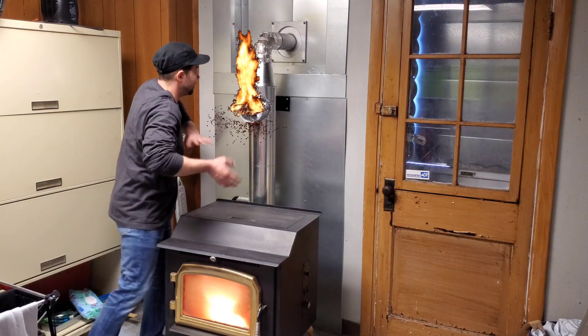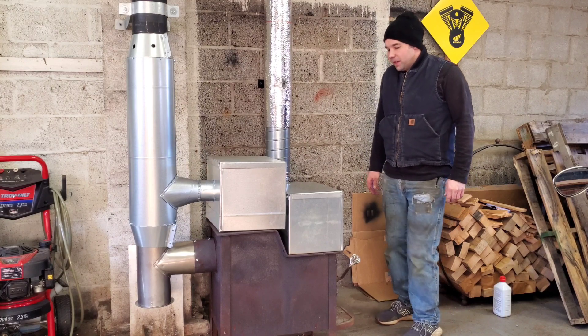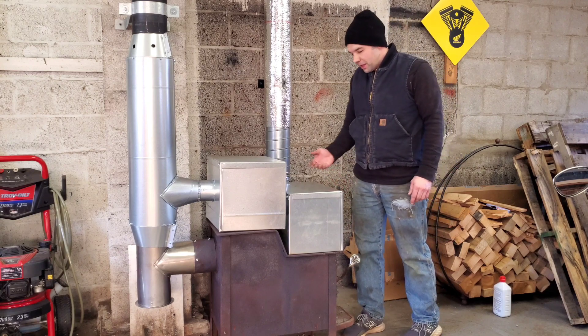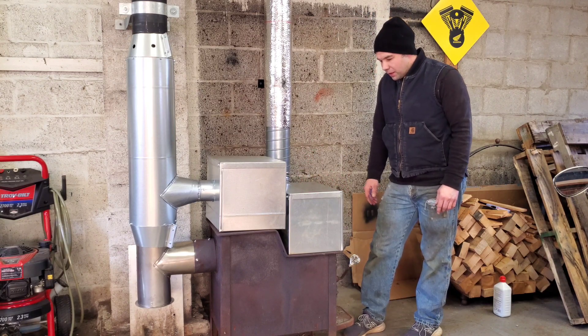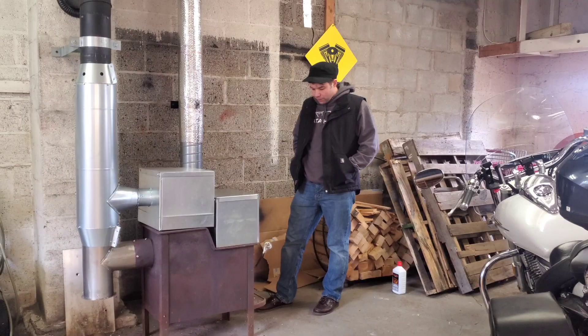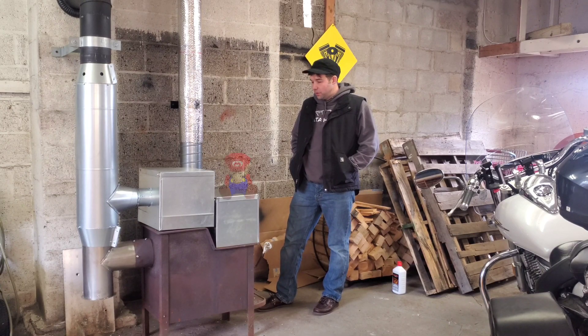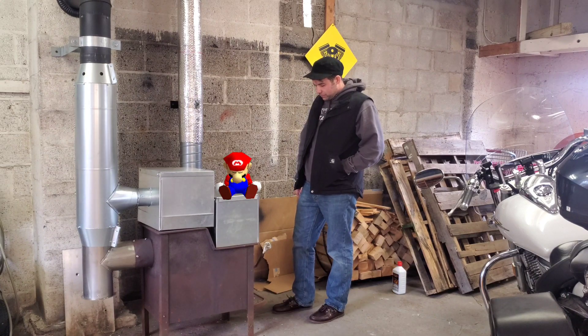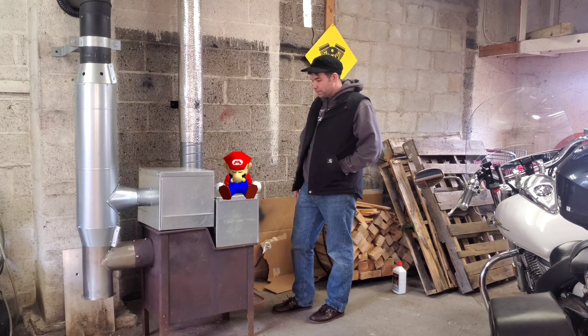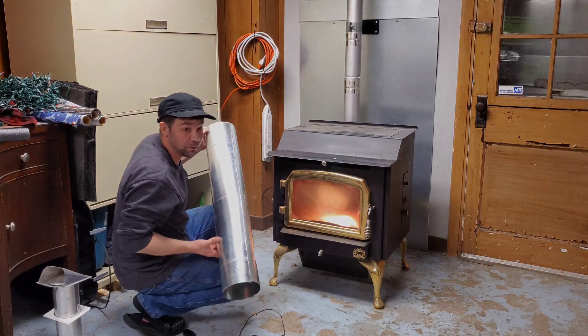As this thing gets hotter, more heat is pushed outside faster. As you can see, this is an improvement. I happen to make my own stuff because I'm a sheet metal tin knocker and I can do that — free heat.